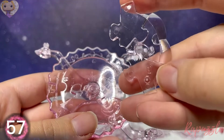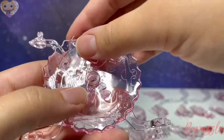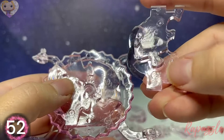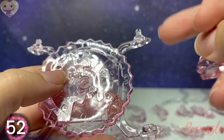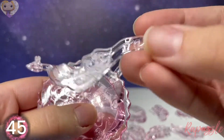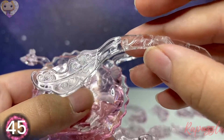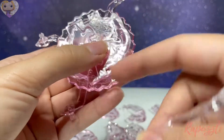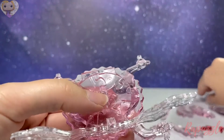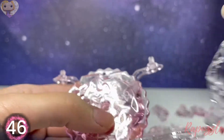Next piece is piece number 57 — with the number facing downward it's going to connect on the left. Next piece is piece number 52 — the number facing downward it's going to connect along the right. Next piece is piece number 45, and that one's going to connect on the right. Next piece is piece number 46, and that one's going to connect on the other side.